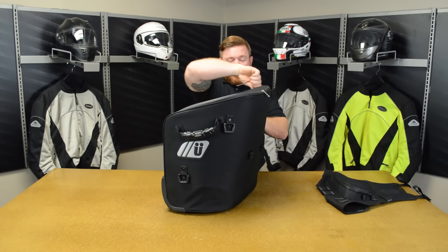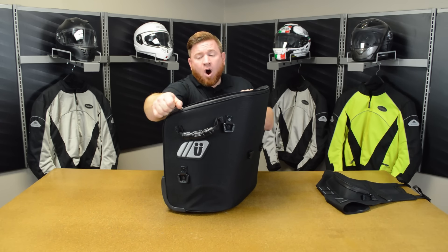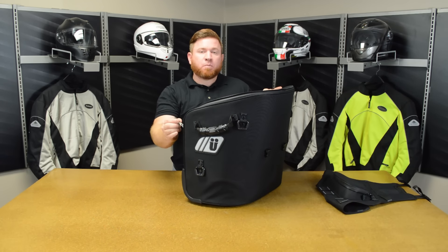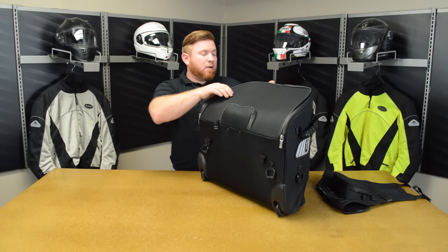All of the zippers on this thing, just like everything in the Excursion lineup, are waterproof zippers — and very high-quality waterproof zippers at that. All of the zippers have nice large pulls on them, so they're very easy to operate with gloves on as well.